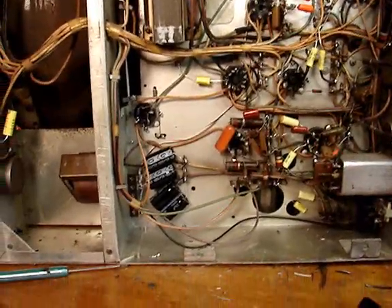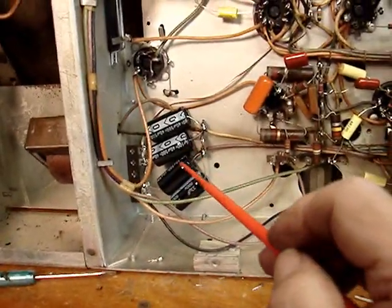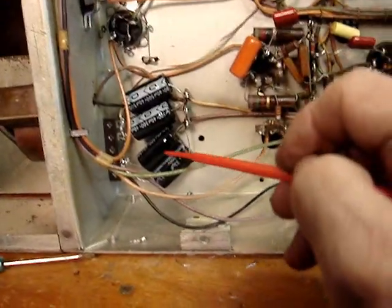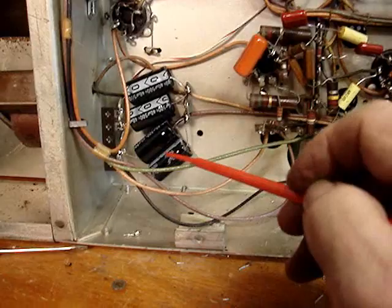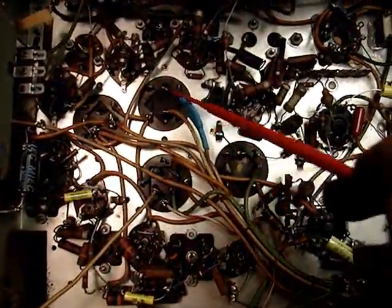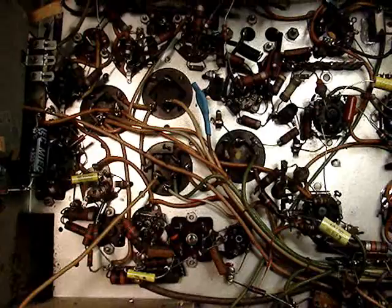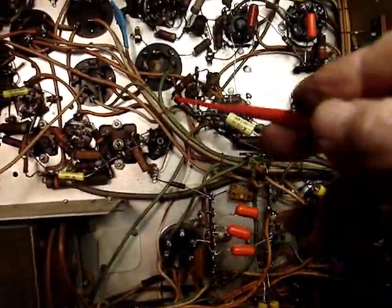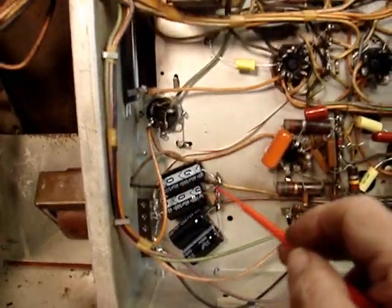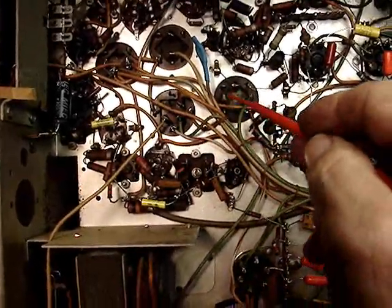These four electrolytic capacitors on either side of the choke here represent three sections of the canned electrolytics. The 33 and the 40 in parallel makes 72-73 microfarads, representing one section up here. This wire I just clipped, curled over, and put a piece of heat shrink over it because I didn't want to cut it out of the loom. These other two are two 40s in parallel, which is 80 microfarads, representing two more sections.